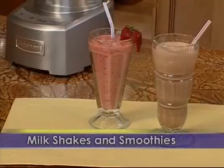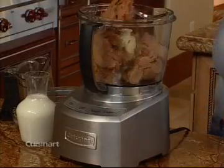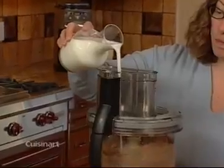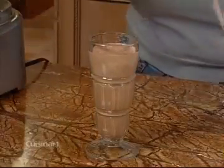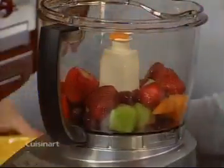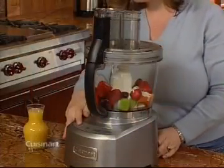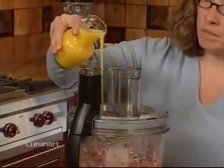Making delicious milkshakes and smoothies couldn't be simpler with your Cuisinart food processor. For a milkshake, first add ice cream to your bowl fit with a chopping blade. Start the machine, then add milk through the feed tube. For smoothies, add fruit and any other ingredients you are using into the bowl and start processing. Then pour the liquids through the feed tube.